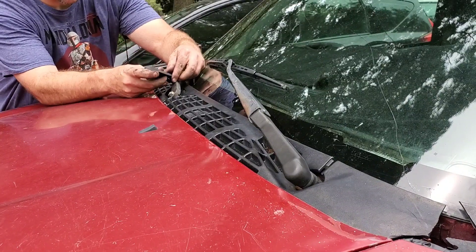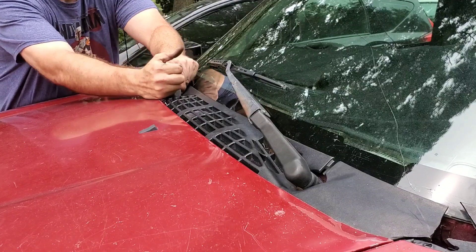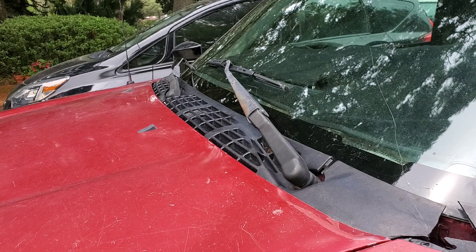I've replaced almost everything on this truck and she's still fighting. There we go — and that's how you do it, folks. Fun stuff. Don't want to do it again. Toodles.